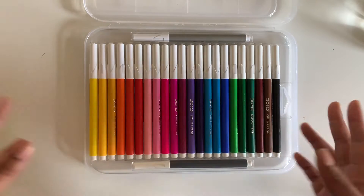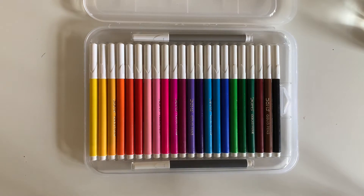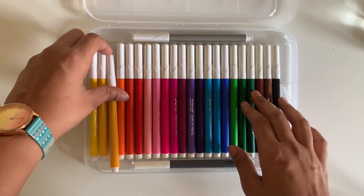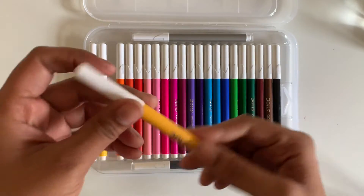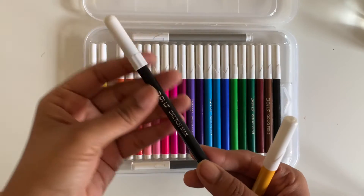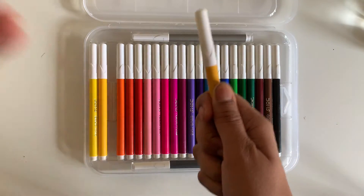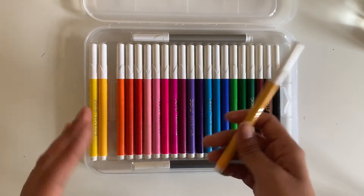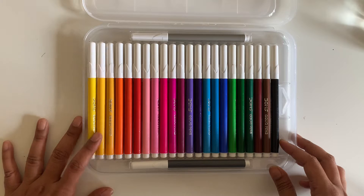Yes, 24 colors total. Sometimes they add an extra color but they mention it explicitly on the packaging — it wasn't mentioned here so I'm assuming it's exactly 24. Let me show you how each color looks. Let's pick out this beautiful mango yellow — this is their packaging. I like that these sketch pens are thicker than their regular sketch pens, which makes them much more handy to use.